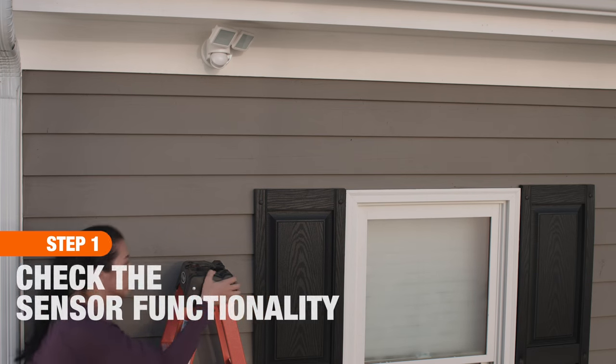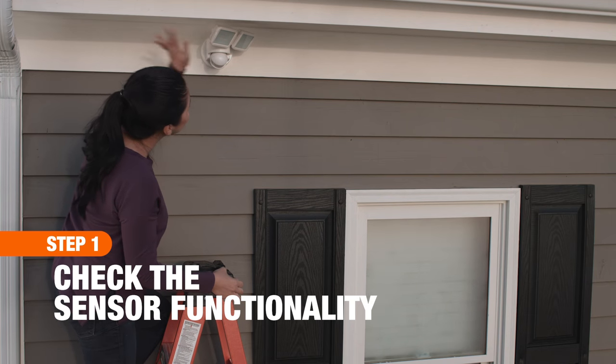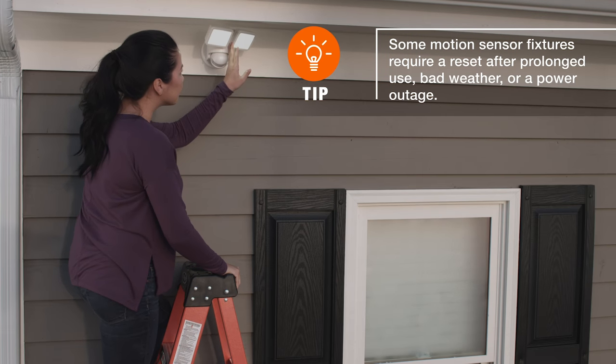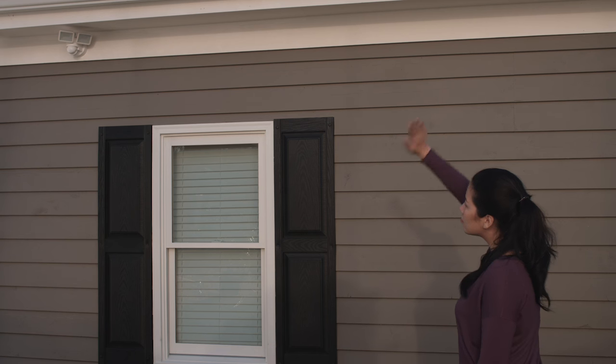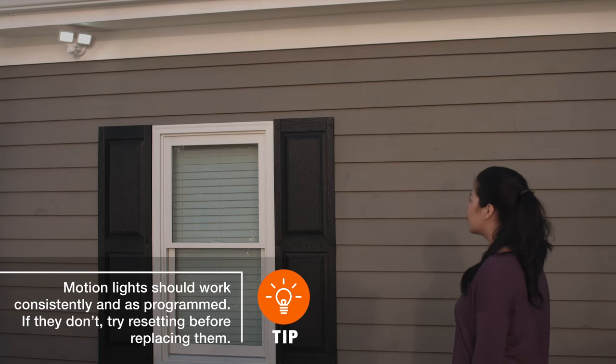You should consider resetting your fixtures if they're showing signs of failure, like they aren't coming on when triggered, they never turn off even when set to do so, or they seem less sensitive than usual. The good news is a quick reset could have them working properly again in a matter of minutes.